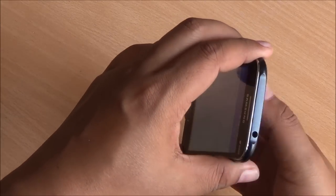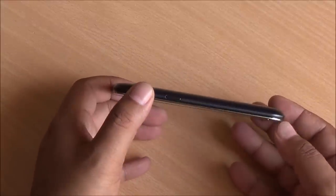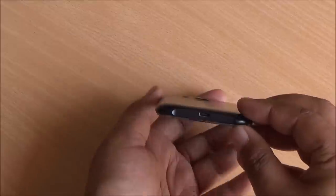It's all made of plastic — no metal here. Moving to the right you have the power lock and unlock button. At the bottom you have the primary microphone, micro USB, data syncing and charging port.